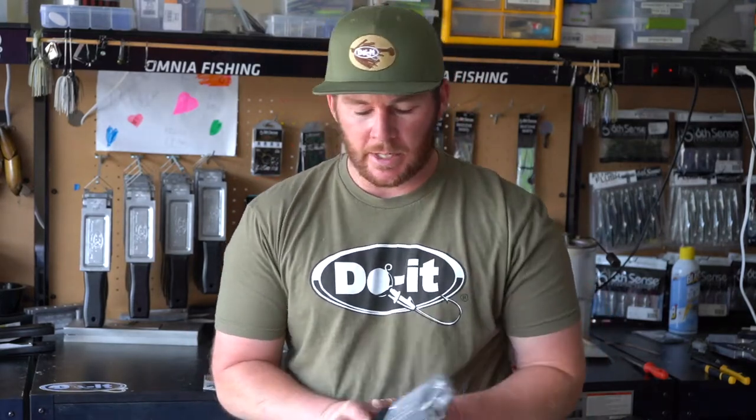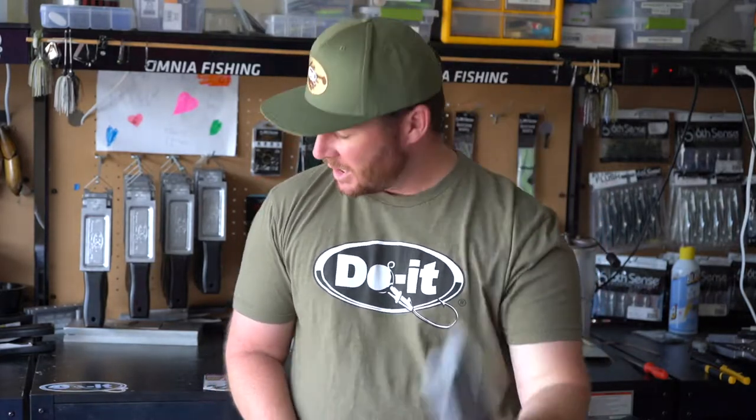Lunatics, welcome back to the channel. We are in the Bait Laboratory, so that means we're making tackle. Today we're going to be making football swing jigs with our dual molds, and I'm going to be pairing those up with 4-Ott Owner J-Hooks. These hooks are super sharp and I think they're going to pair up perfectly with these football swing jigs. I'm going to show you all the different components, show you how to make them, and we're going to do it right now.